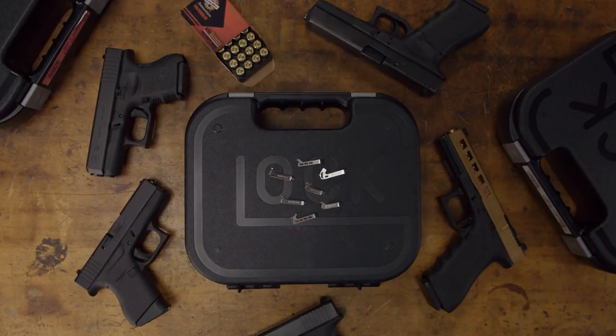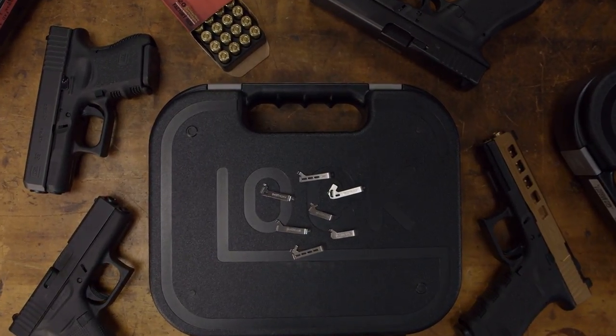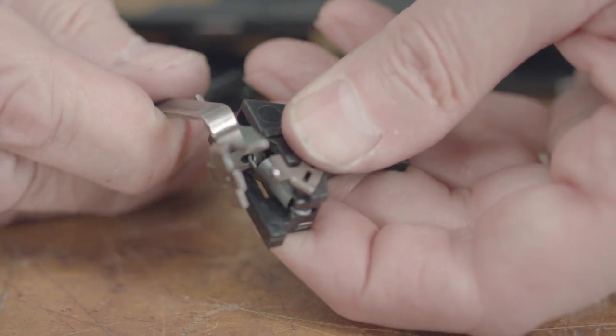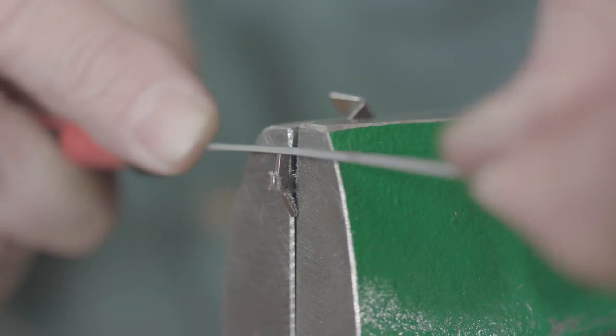Ghost Incorporated makes a wide range of add-ons for handguns and are probably best known for their line of connectors that improve the trigger pull on Glock pistols. These connectors are offered in both drop-in and custom fit versions and can be had in different pull weights and with other features that allow the user to choose the one that meets his or her needs.